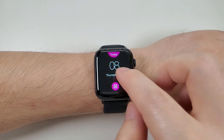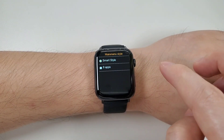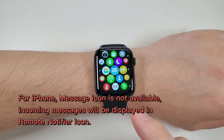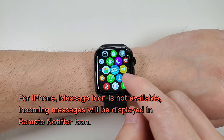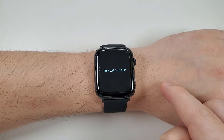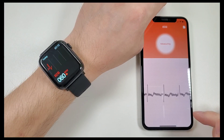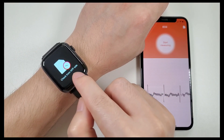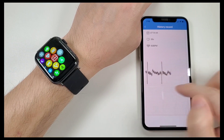Then the calendar, and the menu style. And the message — for iPhone, the message icon is not available due to iOS system settings, so all incoming message notifications will be displayed in the remote notifier app. Then the ECG: you need to start the test from the app, then click start measuring. After measuring, the watch will show the result; check from the app side and you can check the history records.